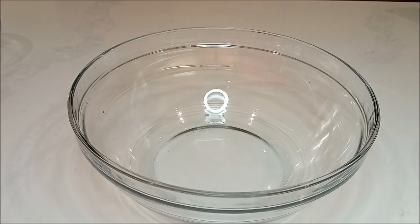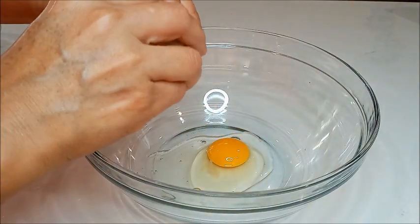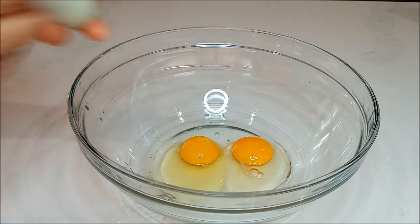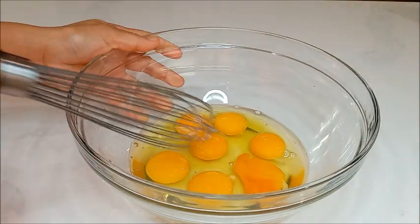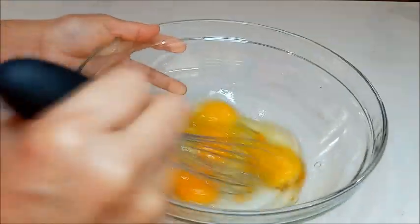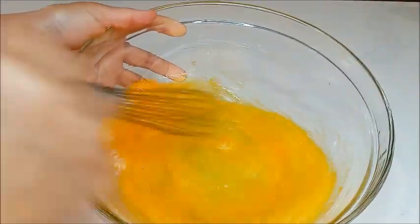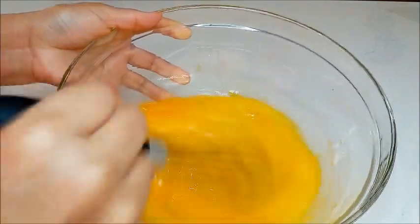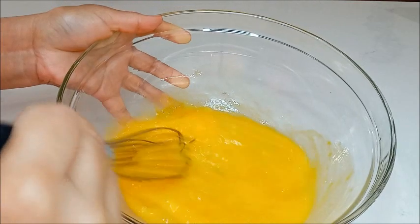En un recipiente vamos a colocar los huevos. Ahora vamos a batir los huevos, a mezclarlos. Esta mezcla de huevos nos va a servir para poner los champiñones que acabamos de hacer.